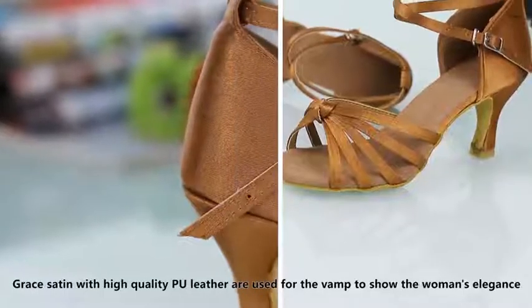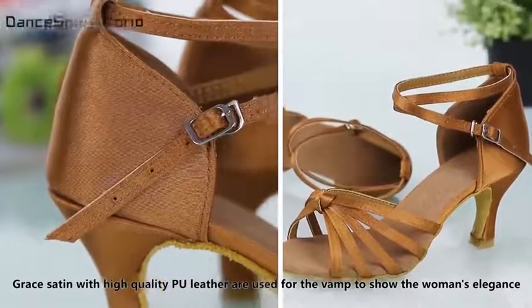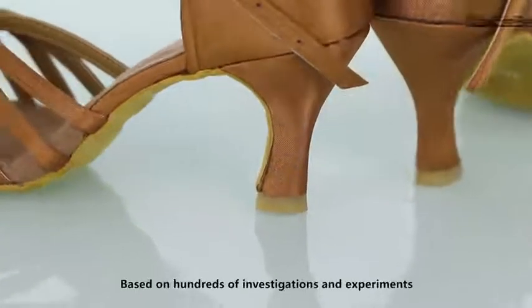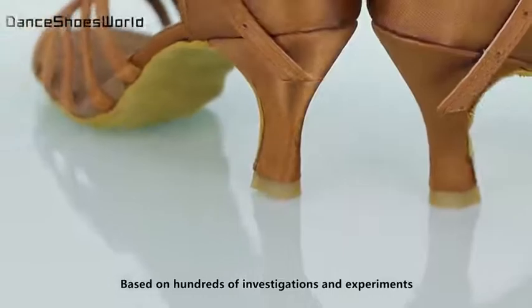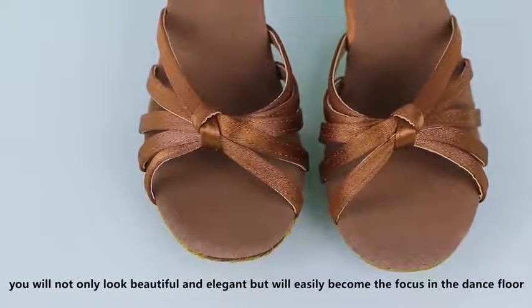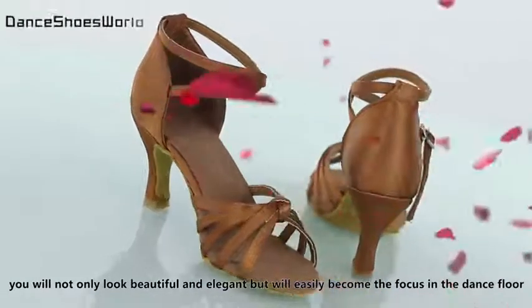High quality PU leather is used for the vamp to show women's elegance. Based on hundreds of investigations and experiments, in these shoes you will not only look beautiful and elegant, but will easily become the focus on the dance floor.